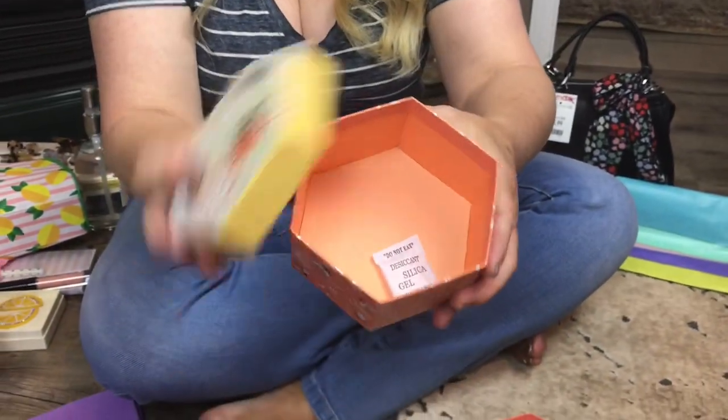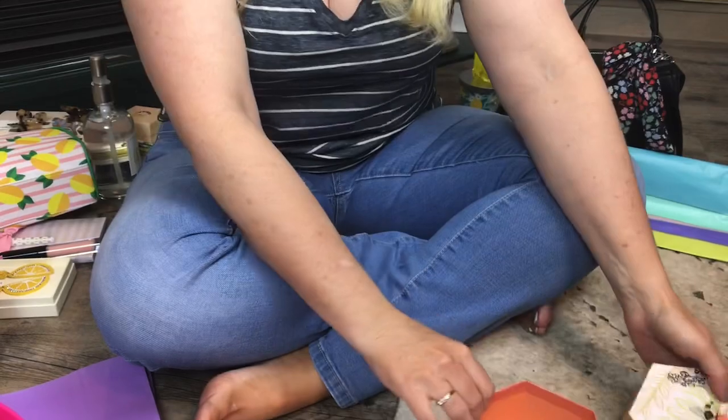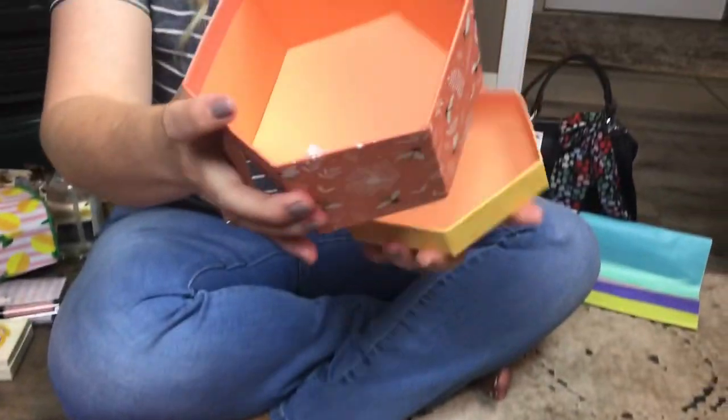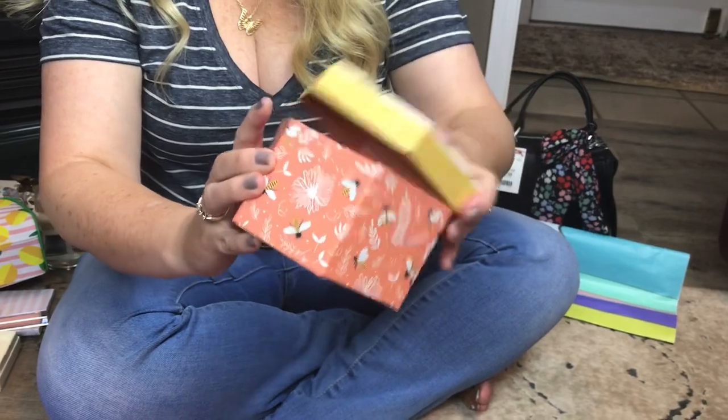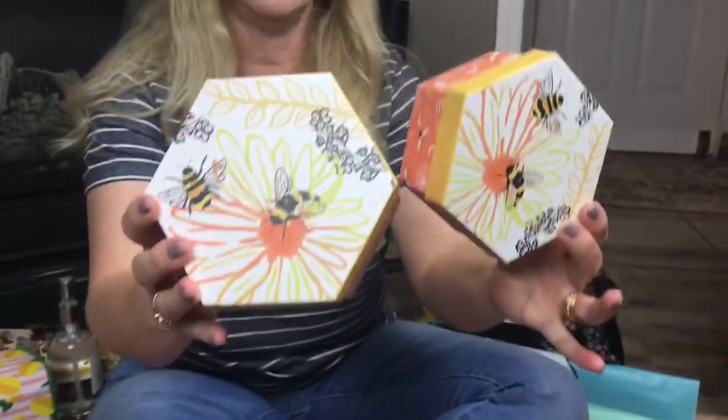You could use that for a jewelry box holder. And here's the bigger one, and here's the lid on it. So these are really pretty — you get two for a dollar. So you could put your Mother's Day gifts in these.